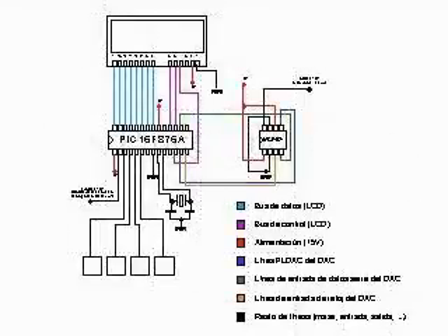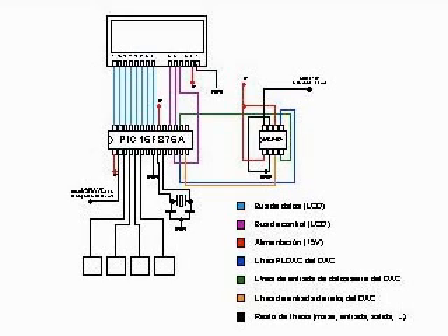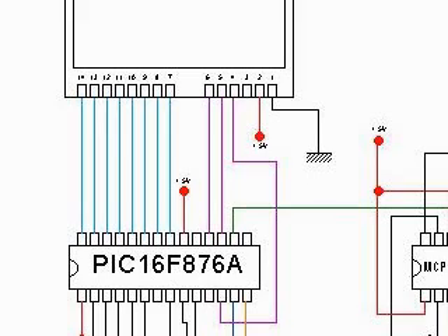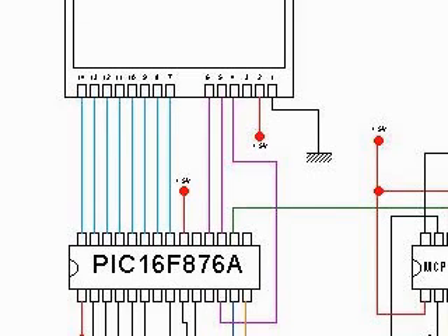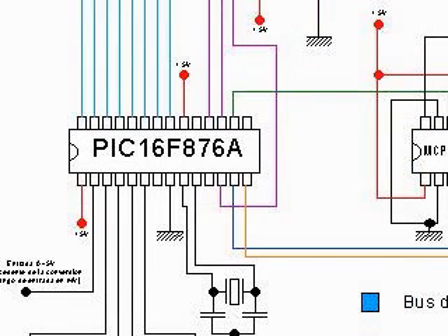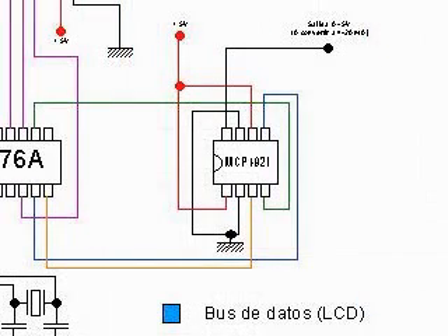The processing stage may be represented by this schematic. The blue lines represent the data bus, the pink lines are the control bus, and the four white squares represent four buttons. The microcontroller used will be a 16F876A that has enough lines and resources. It is connected by several lines with a MCP4921 that converts the digital signal into an analog signal that will be used by the output stage to generate a 4-20mA signal.